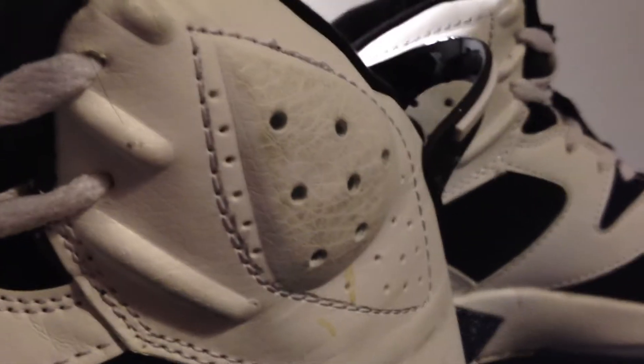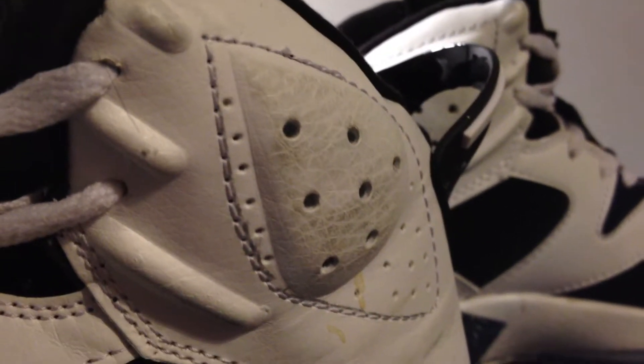Also, the foam on the side has rubbed away some of the paint from the way I walk. I'm not sure if that's the shoe or just the way I walk, but I figured it was worth noting.